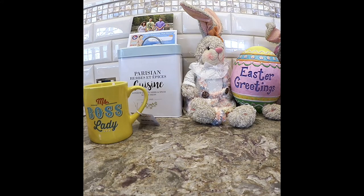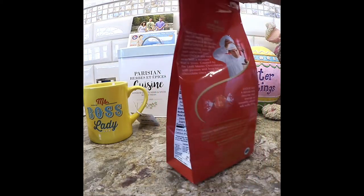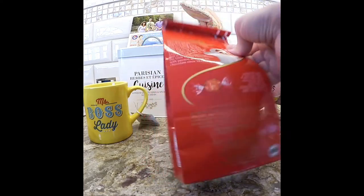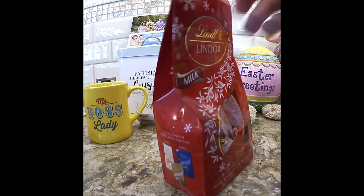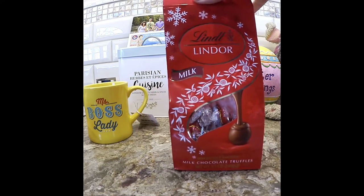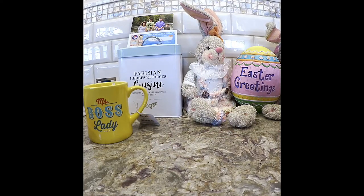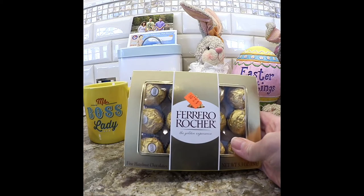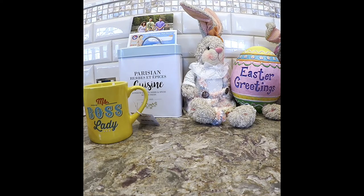At the 99 cent store they always have a selection of chocolate. These were the Lindor, about $2.79 for 8.5 ounces. And then they had the Ferrero Rocher for $2.99. Somebody looks like they got into these — I was wondering how nobody found them because I bought them like a week ago.